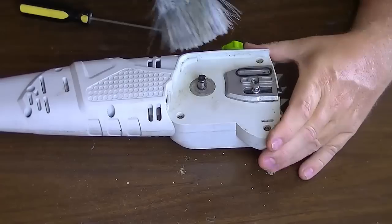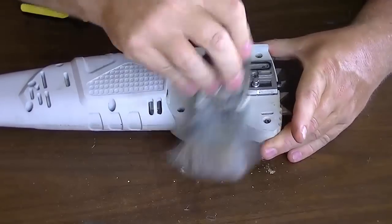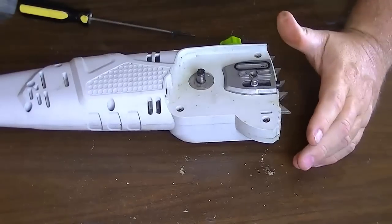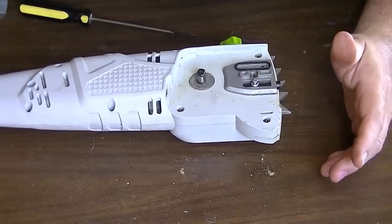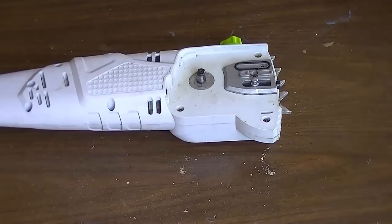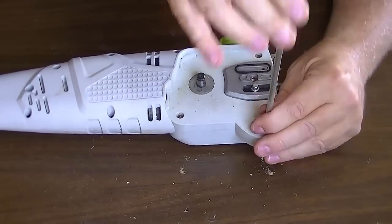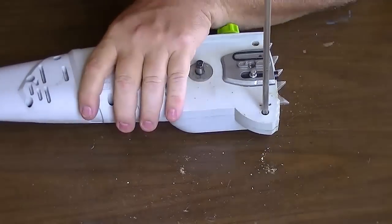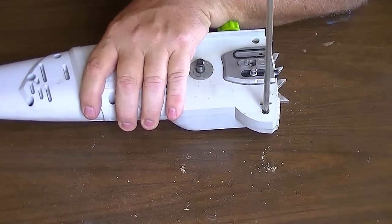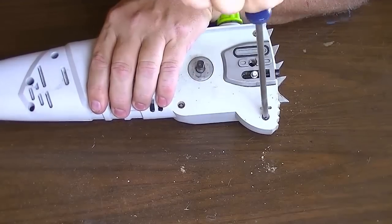Now we can get a look at all that. We've got some screws — looks like Phillips. I'm not sure if it's metric Phillips or standard Phillips, but since it's most likely made in China, it's going to be a metric Phillips. Luckily I have one right here. And I hope people don't think I'm serious about 'metric Phillips' — that would just be silly, wouldn't it.